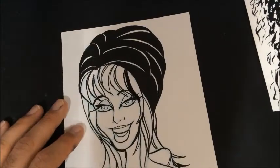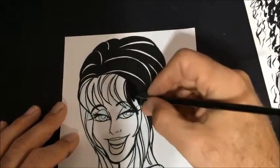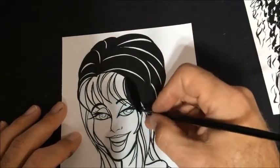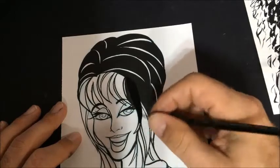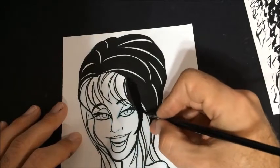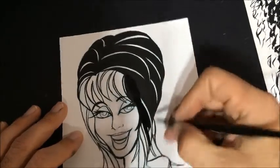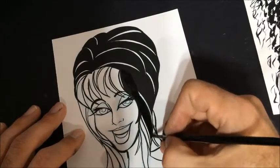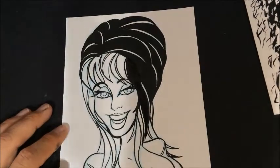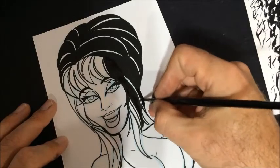Unfortunately a lot of her eyelashes — which are probably one of her defining features besides her huge breasts — kind of went over into the hair here so you're not going to see them. And of course her hair, the big hair.